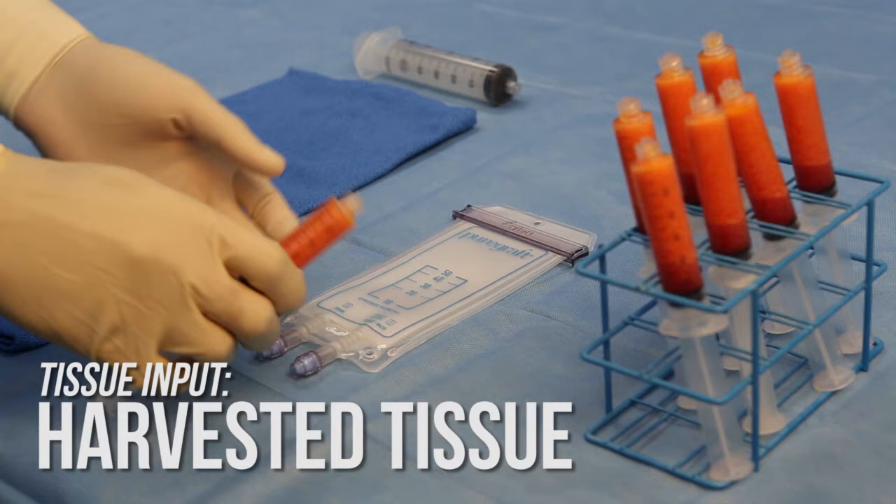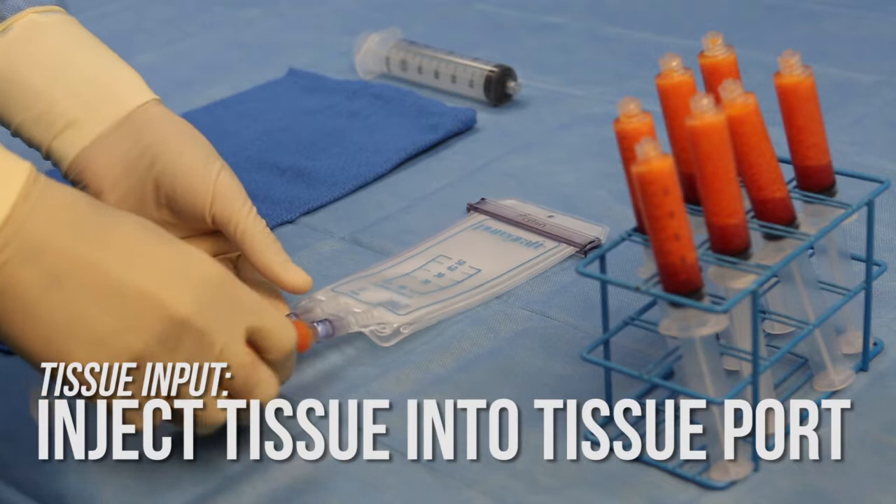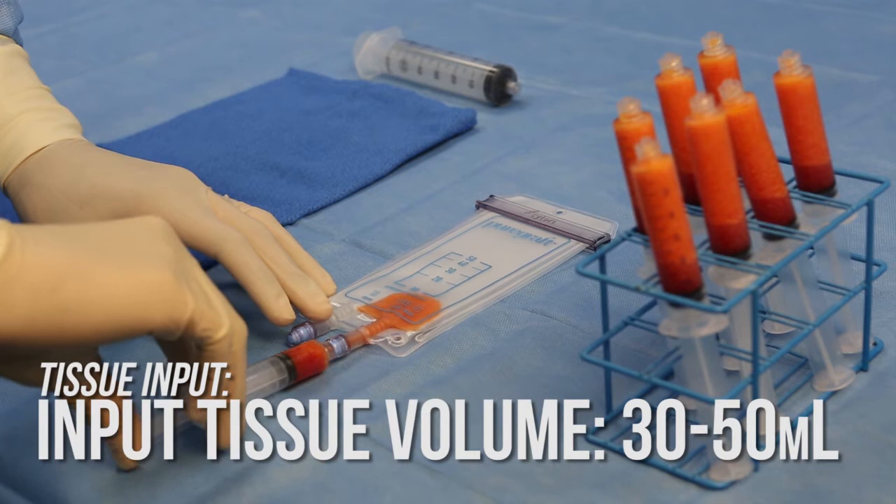To begin graft preparation, take the harvested tissue syringe and inject the tissue into the PureGraft 50 system through the tissue wash port. The PureGraft 50 system processes between 30 and 50 milliliters of tissue. Do not exceed 50 milliliters of input tissue at any time.